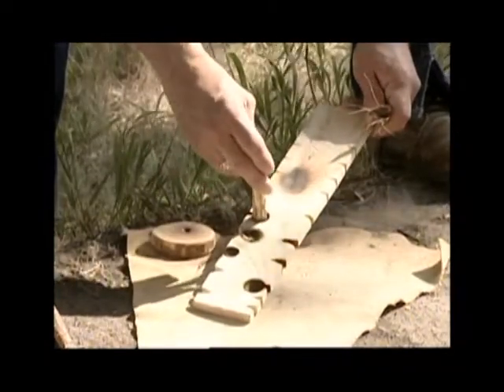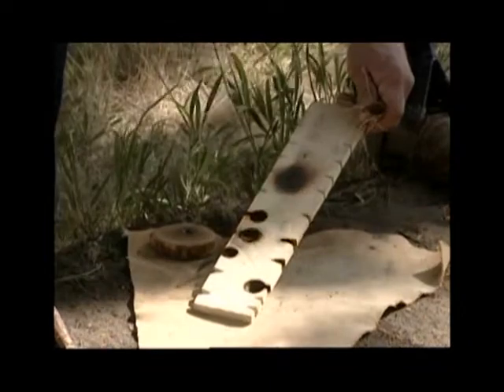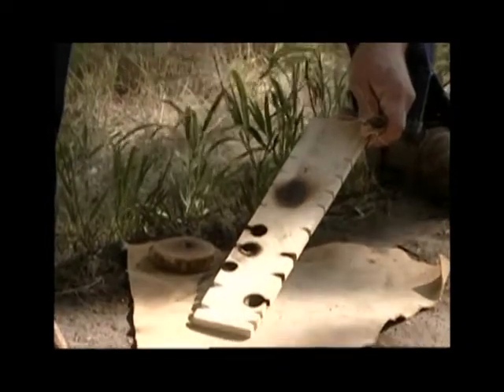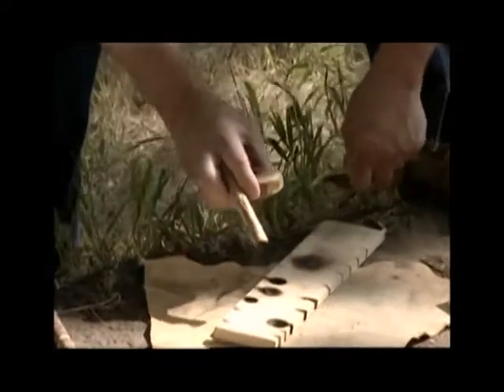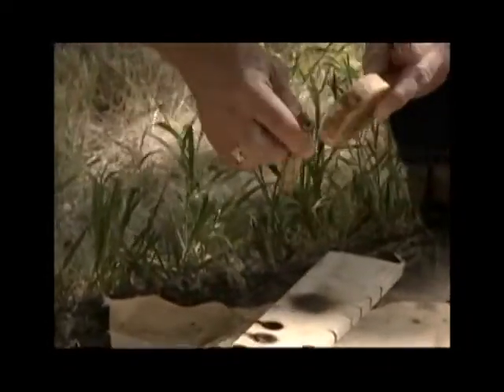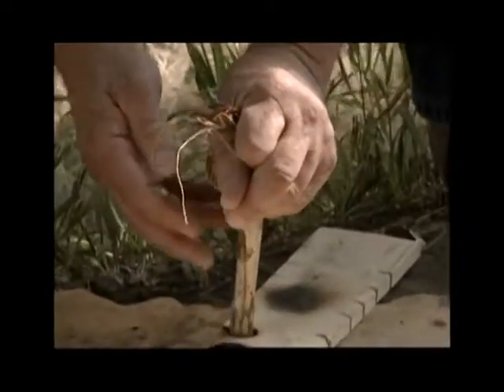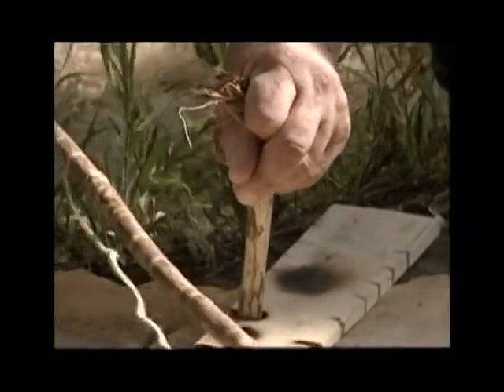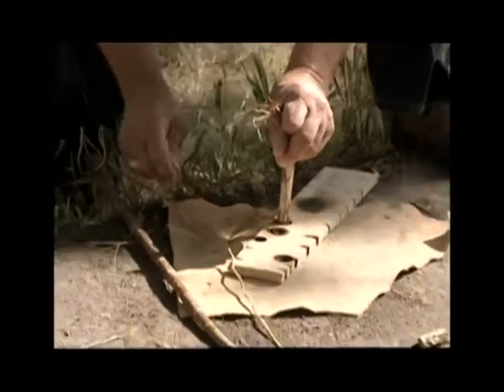This notch then acts as a nick point, which peels off small powdery amounts of the drill as you spin it. You use a bearing board on the top of the drill to push down on and secure it in place. The bow is constructed of chokecherry with a leather bowstring.